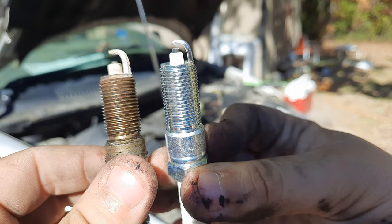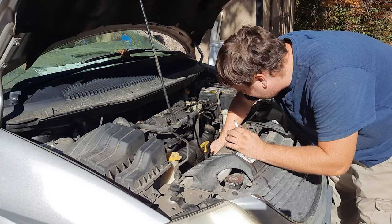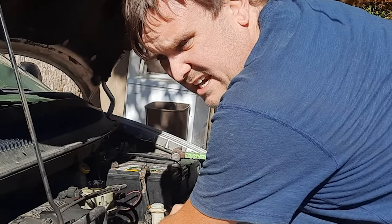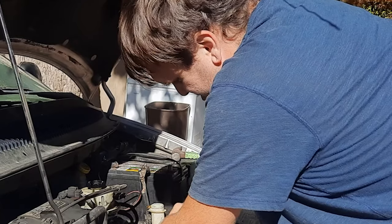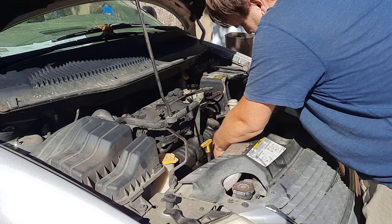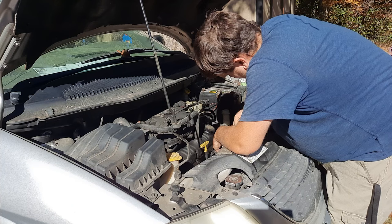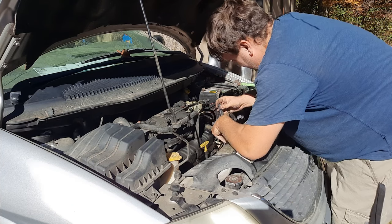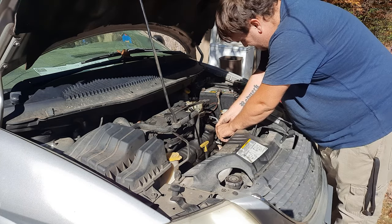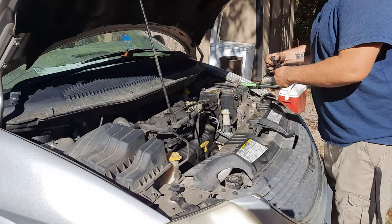That old one is pretty much done. There's a lot of sludge and extra deposits down here that I wish I could clean out. I like to start it and get it going a little bit before I tighten it up, that way I can make sure it's in there properly. Not too tight to where it'll break — and then it clicks in and stays in there. Let's look at the other spark plugs.